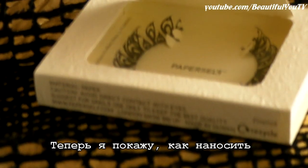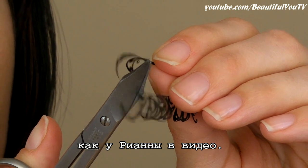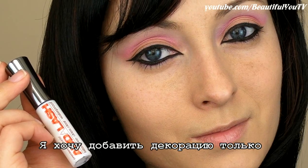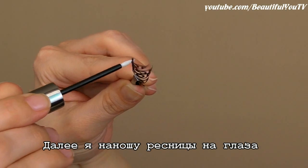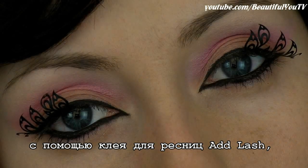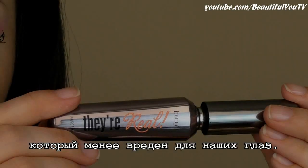Now I will show you how to apply paper lashes, the same that Rihanna has in the video. I am taking just one strip of lashes and cutting it into half. I want to add decoration only to the outer corner of my eye. Then I apply the lashes with the help of lash adhesive, which does not contain latex and is supposedly less harmful to the eyes.